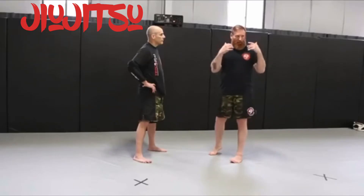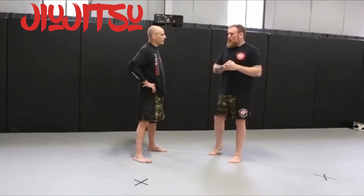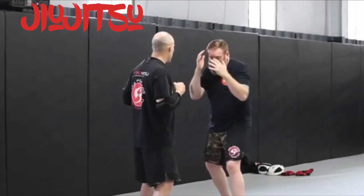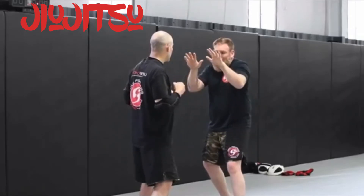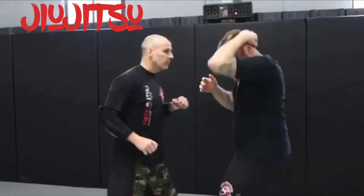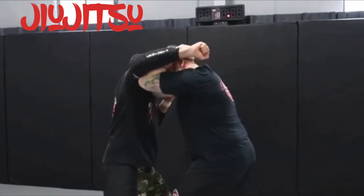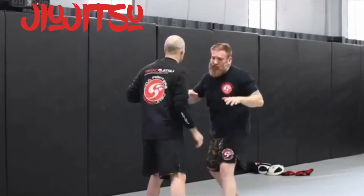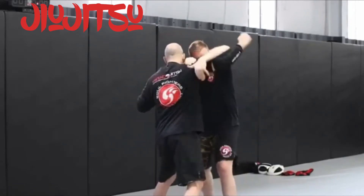Let's look at our punch defense. At Tri-Attack Martial Arts, we're big on framing, covering your head, protecting all your levels. So right from whatever stance I'm in, whether I'm in a boxing stance, whether I'm in a chaotic stance or in my defense position, he throws that punch — just enter in with our frame one. I'm covering all my lines, entering in and taking a step. We're going to look for our overhook control. Step number one: overhook control.